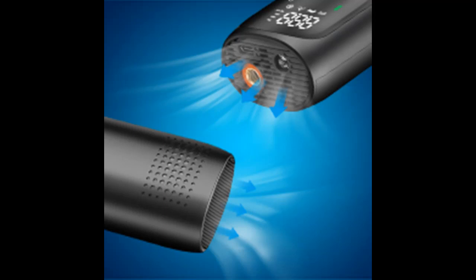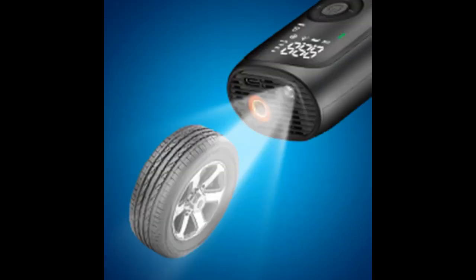The first highlight is 5 inflatable scene modes. The smart air pump is suitable for cars, motorcycles, bicycles, balls, and a custom mode.